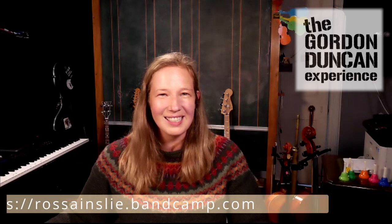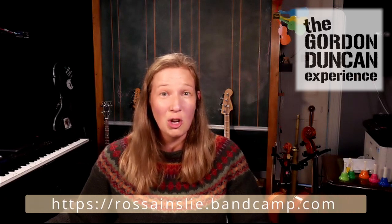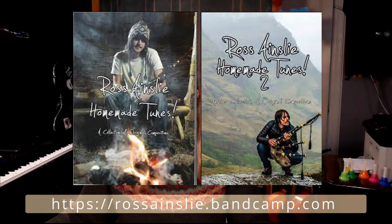I'm sure there's been many people wanting to be in your writing team, Ross, including all of our lovely group for the Gordon Duncan Experience. So thanks for chatting to me — everyone get listening to Ross's five albums. He's also got two tune books, so look those up, buy them, ask for them for Christmas or buy them for someone else. Thanks Ross, we'll see you next time!